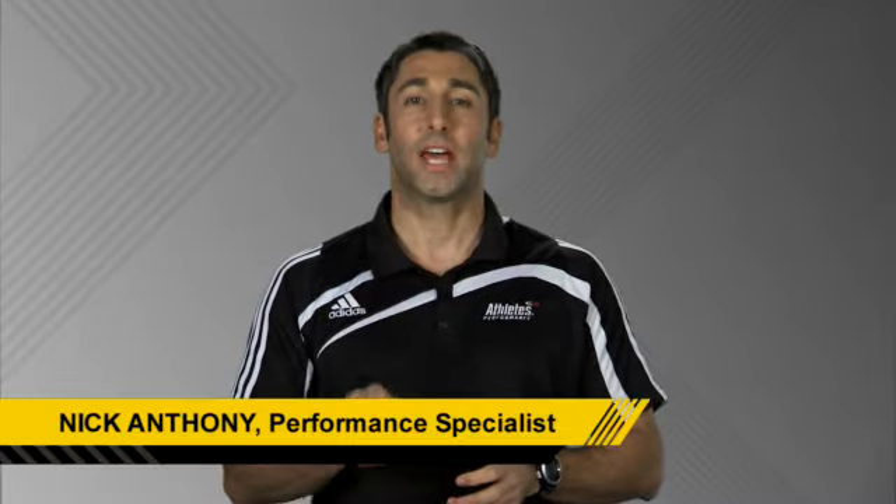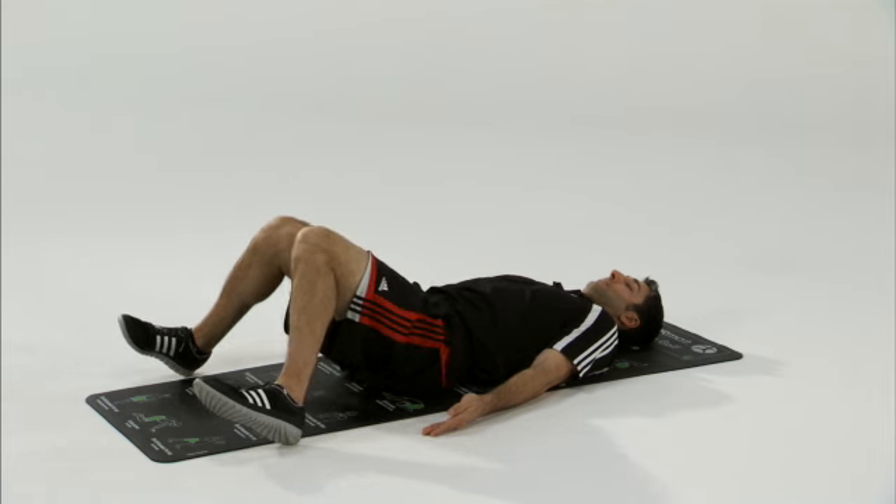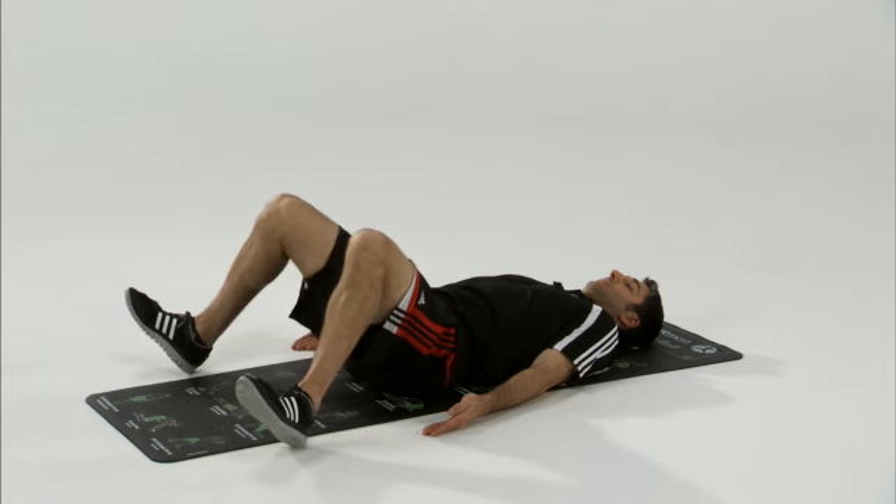The supine hip internal rotation stretch helps to improve our hip mobility and internal rotation of our hips. This allows us to get our hips around.